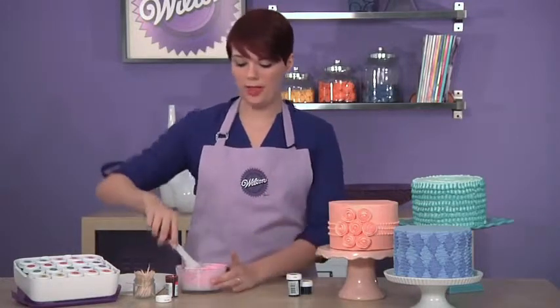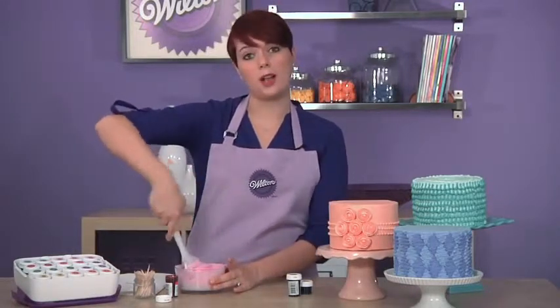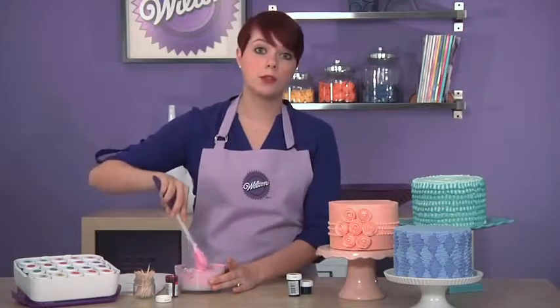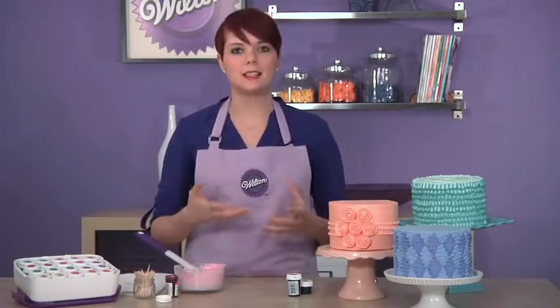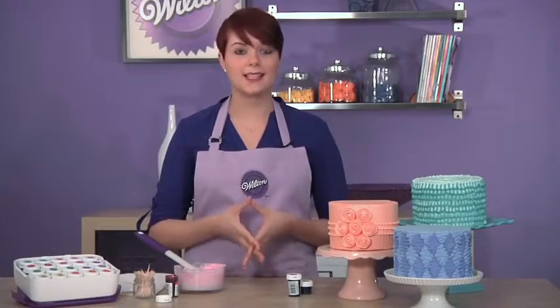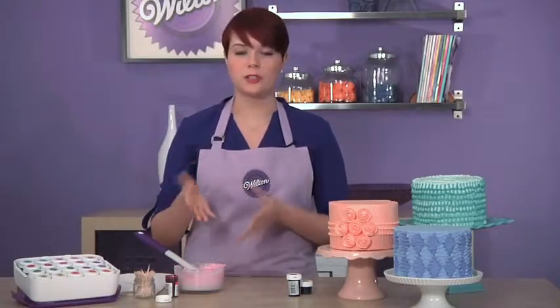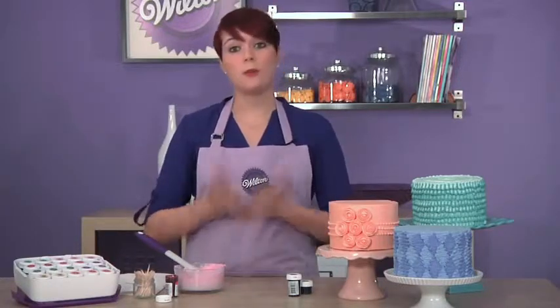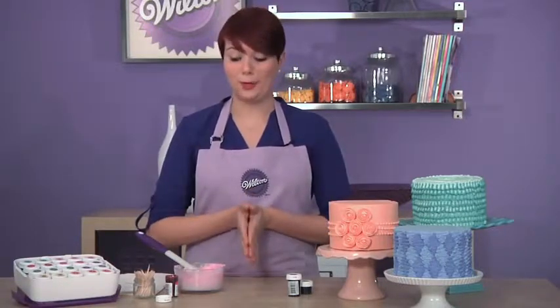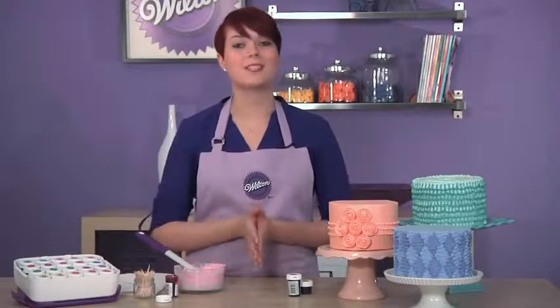Remember that it's the same exact process if you're doing this for color flow or royal icing, but just remember that as the royal or the color flow dries, the color is going to get a little darker. So just keep that in mind when you're picking your shade. For more tips, techniques, and inspiration on how to use your colored icing, visit Wilton.com.